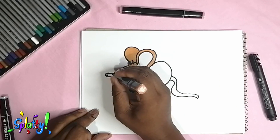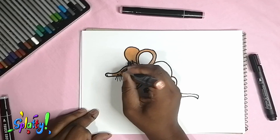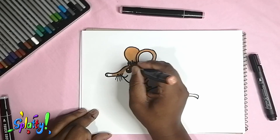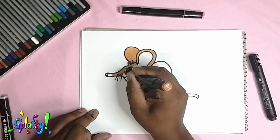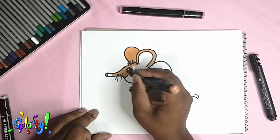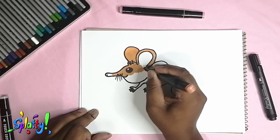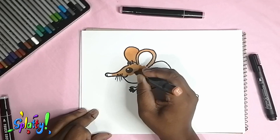Some of them are even venomous — they can add a little venom to their bite, but the venom is not strong enough to affect humans. So no, they don't pose much of a threat to us. Let's add some more color to this guy.